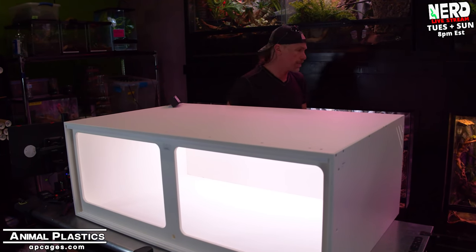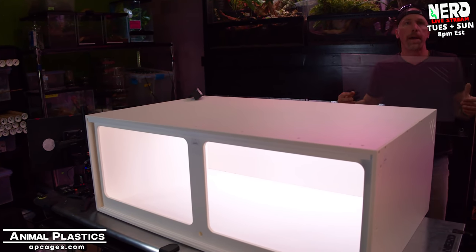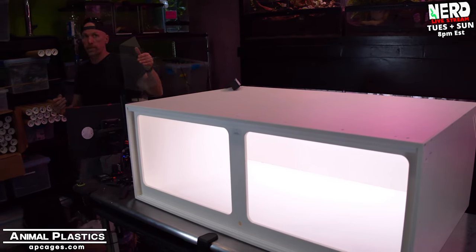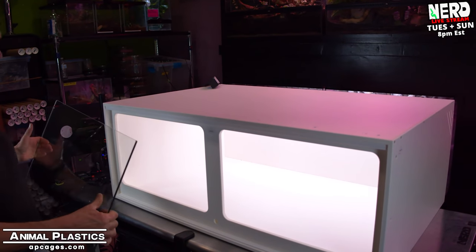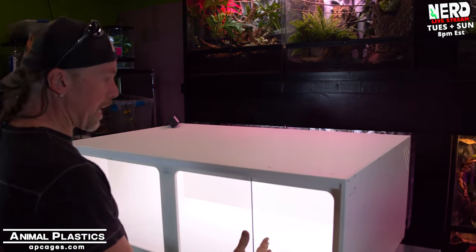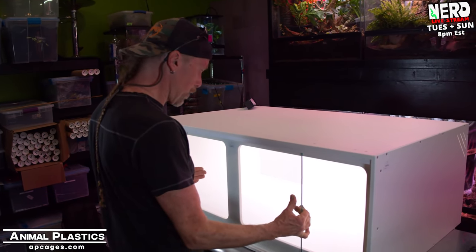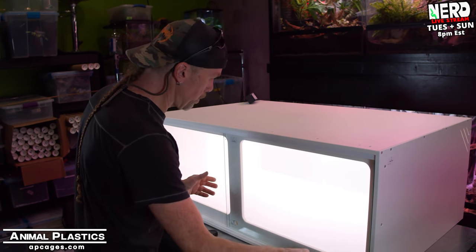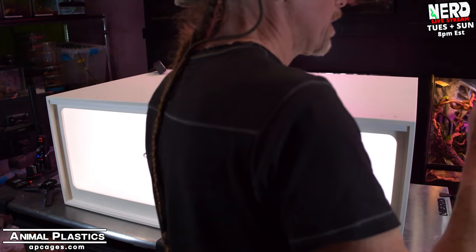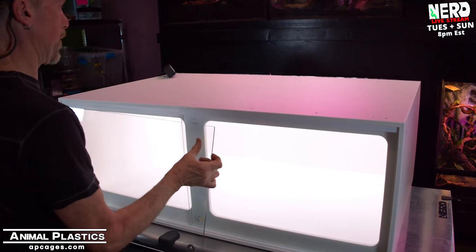Let's put the glass in. The glass comes very well packaged. These actually go in very simply — there's a nice track. You can add a little silicone grease or Vaseline so your glass slides well. They do polish the edges of the glass so you don't get cut.